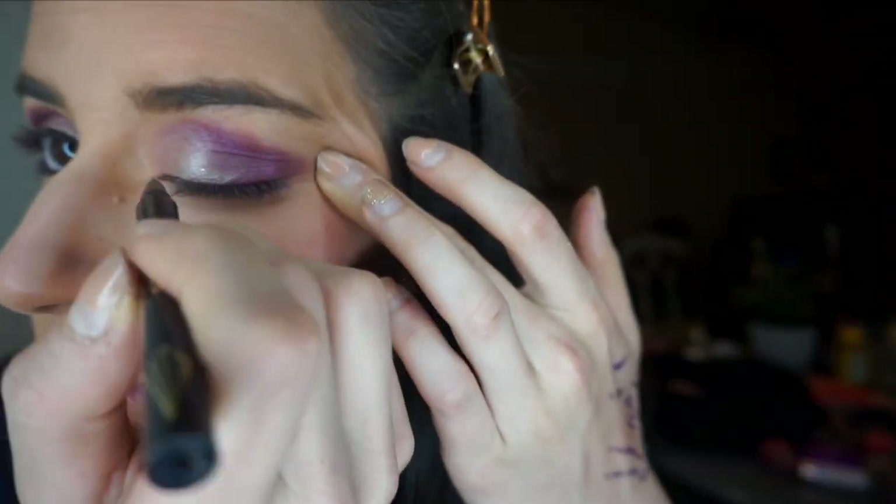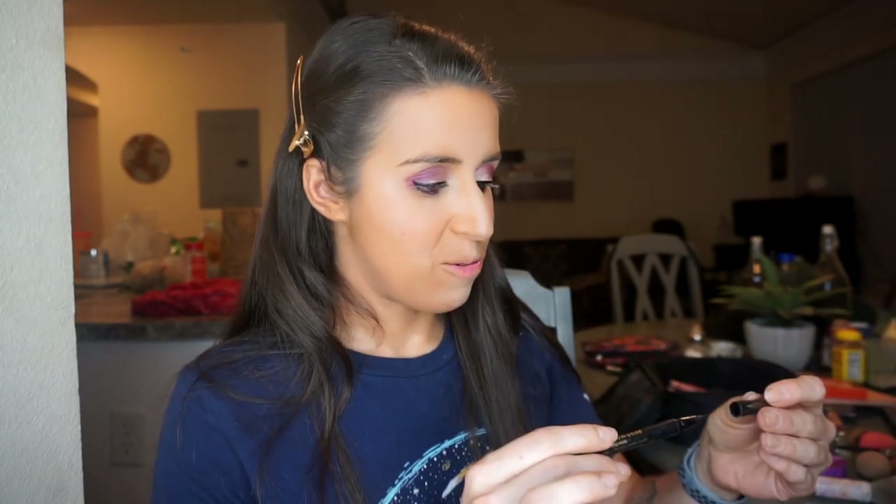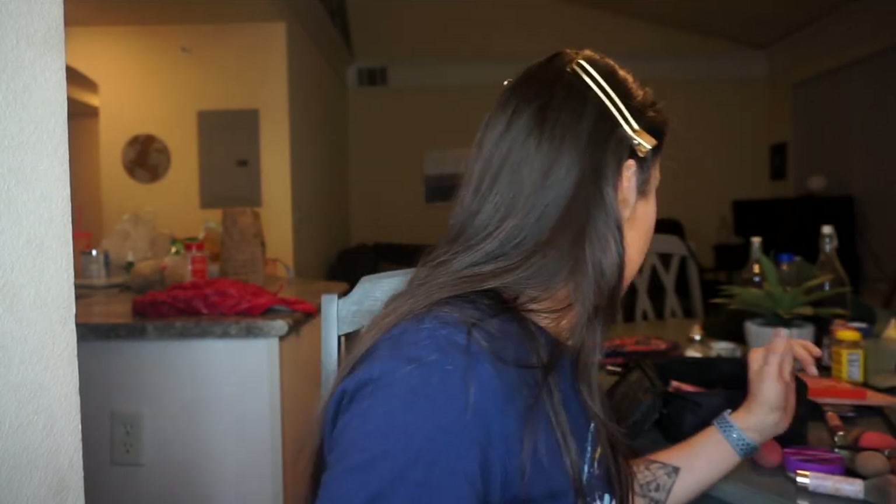I'm going off camera to do my waterline. Okay, the waterline is done. Now I'm going ahead and doing the top of my eyelid — I'll try to do it on camera but may step away to get closer to the mirror. Both upper eyelids are done — I'm impressed I managed that with the camera!